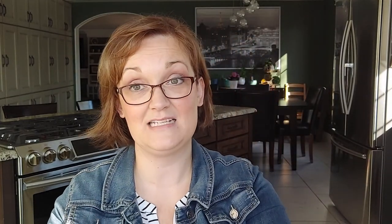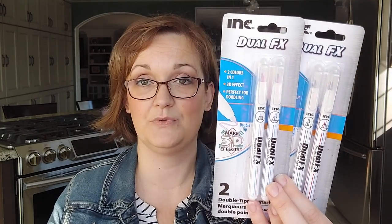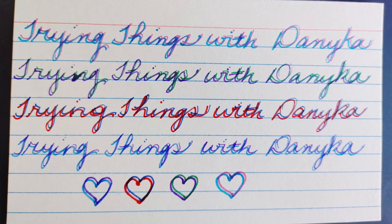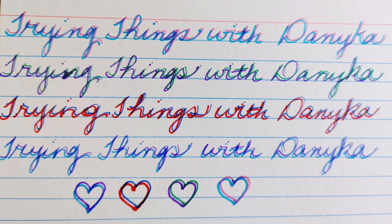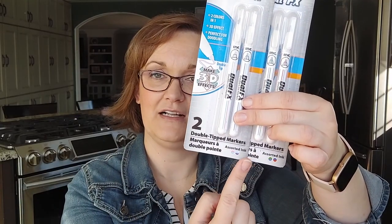I picked up these two pens — actually four pens, two packages. They're the Ink Dual FX. They're actually a 3D pen. So I'm going to do a little clip of how they look once I've written with them. In each package there are two different colours, so that's why I got both packages.